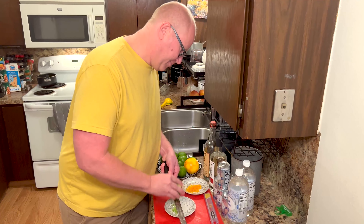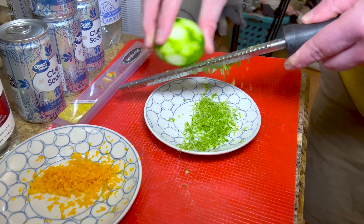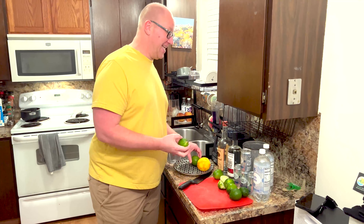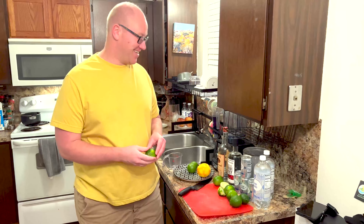That smells awesome. I love the smell of lime — it smells so great. It fills the whole kitchen. I love the smell of citrus; nothing better than that.